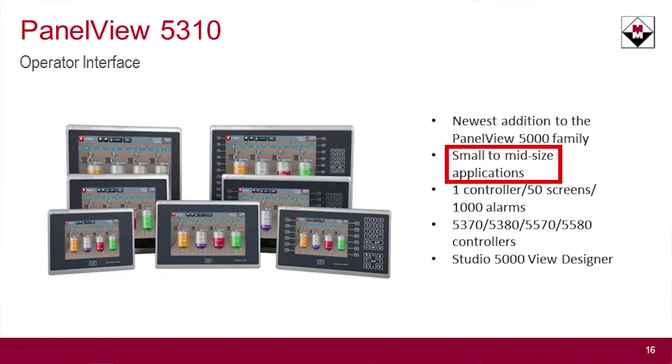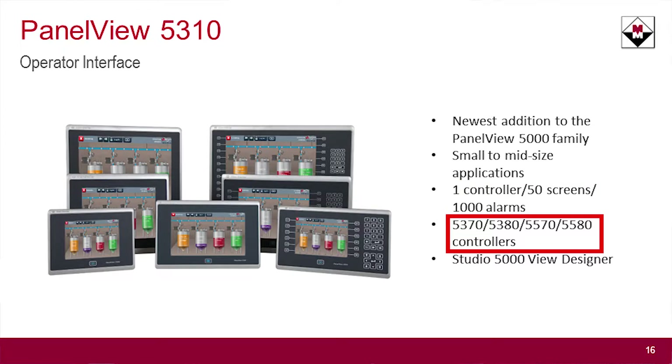It's primarily designed for small to medium-sized applications. It specifically works with one controller, 50 screens, and 1,000 alarms. It works with the new controllers — the 5370, 5380, and the L7 and L8, version 27 and above.